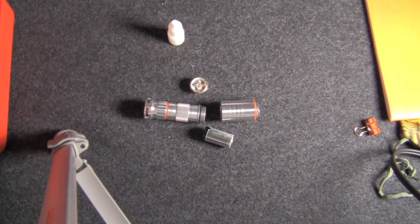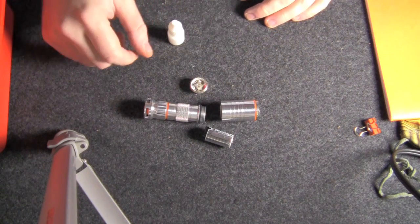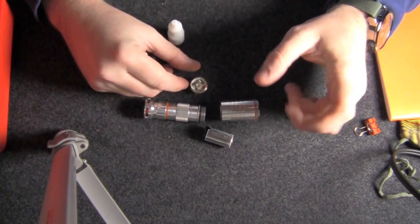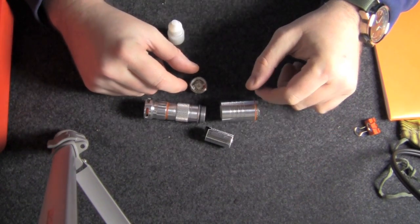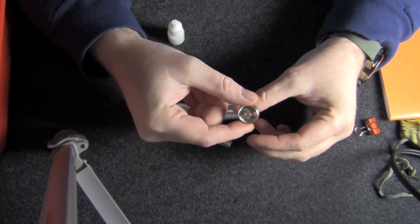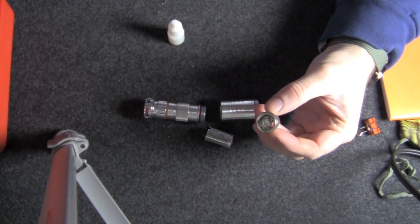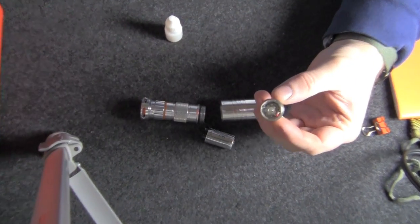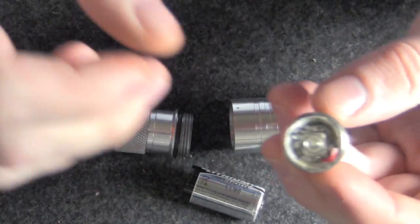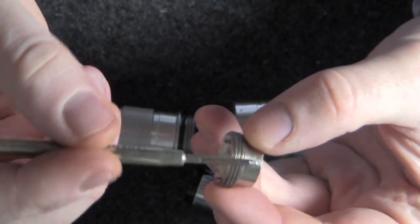Hey guys, Keith here. This is part two of our advanced flashlight assembly video. I have to apologize — I kind of screwed up when I was building the light engine. I'm not sure how much of that video is actually usable, hopefully enough where you get an idea of what's involved, but just in case let's zoom in on the light engine and I'll point out all the parts.